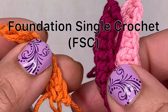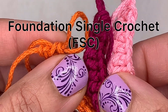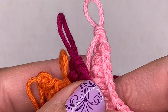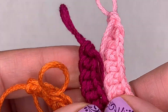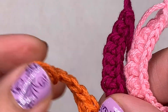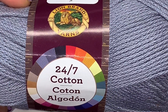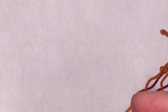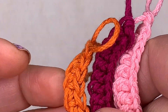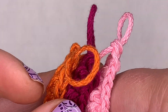It is called Foundation Single Crochet. The abbreviation for it is FSC — in crochet terminology, FSC stands for Foundation Single Crochet. Today I'm going to be using Lion Brand 24/7 Cotton yarn. I discovered this yarn about 12 months ago and I'm loving it — it's beautiful, so check it out, I highly recommend it.